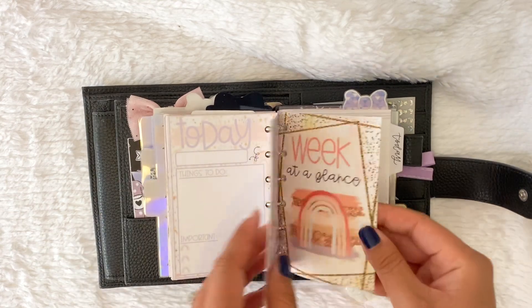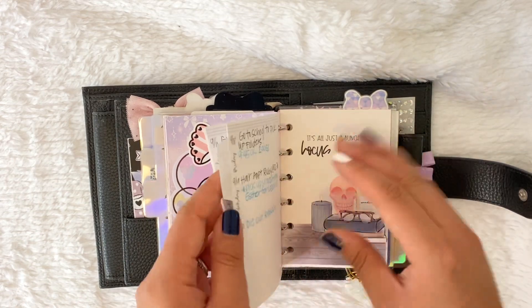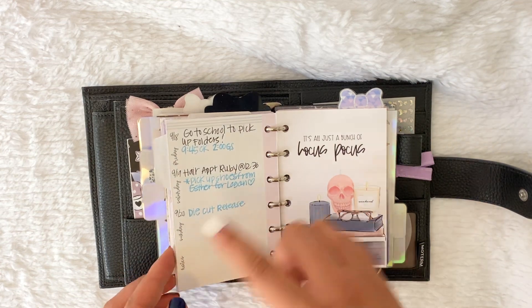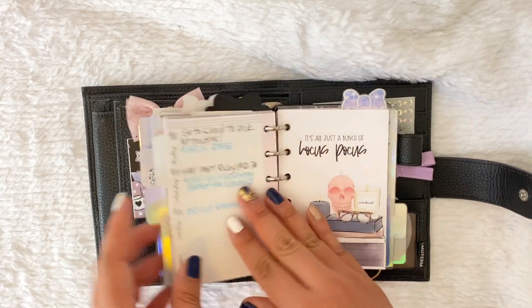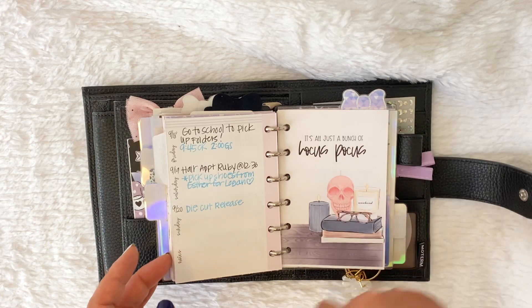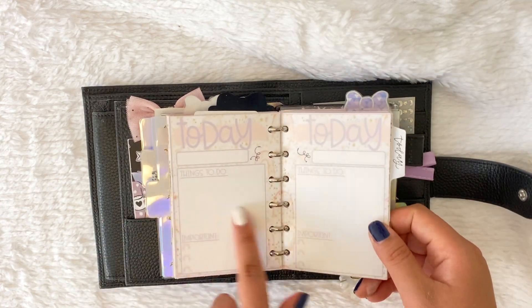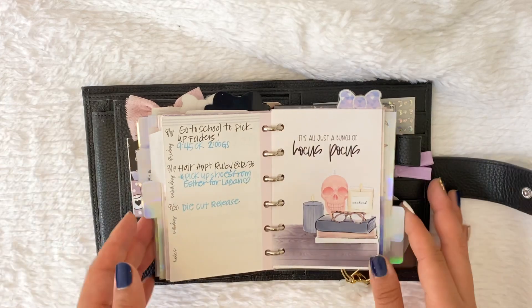Then I have this, which has been in a lot of my setups, and then I have the Week at a Glance. On these inserts I have just chicken scratch handwriting going through the things I need to do for the day. Usually I transfer things over from here into my today section — so for the week, if I know I have something like a hair appointment, I'll write it out for the week and jot down notes with hours, dates, and times. Then when I do my today section I'll look back and list out more of what I need to do. That's the system that's been working really, really well for me.